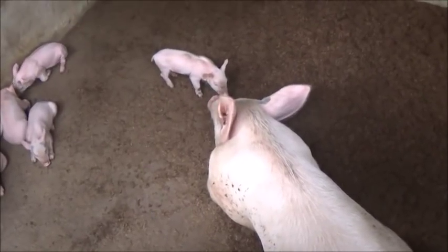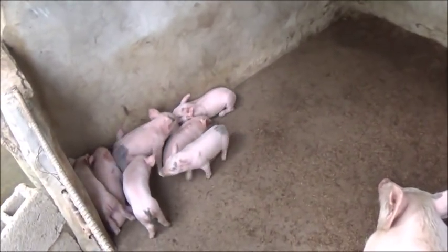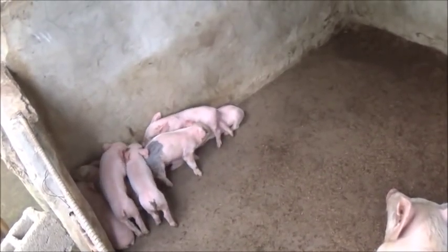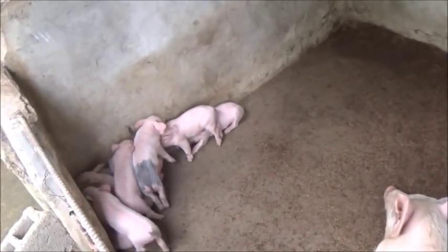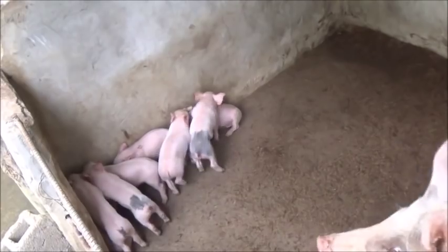Hence she's a good mother, and mothering is a hereditary thing with pigs. So we'll probably keep all the females out of this litter. I haven't talked to Marcel about it — we may even keep one of the males. We'd have to check through our breeding lines to see who we could breed any of the males to.